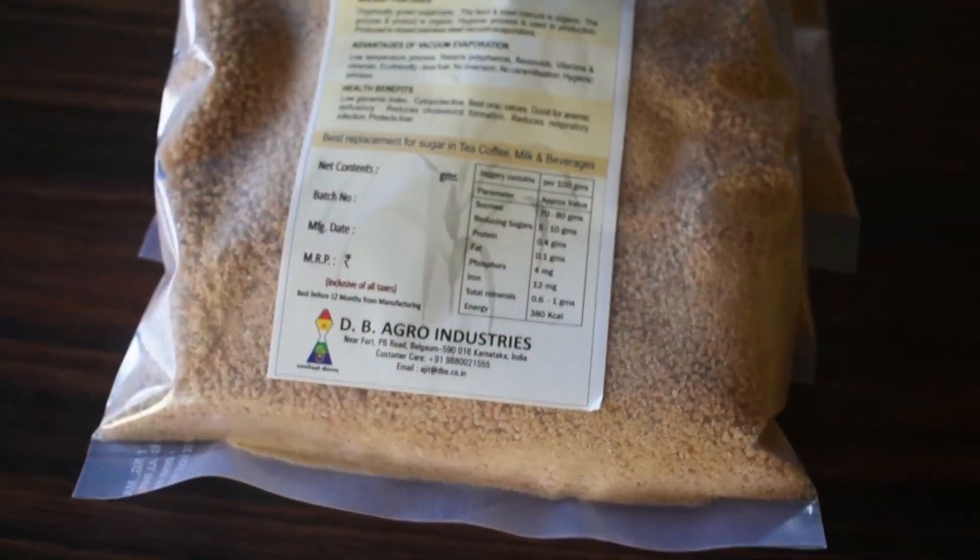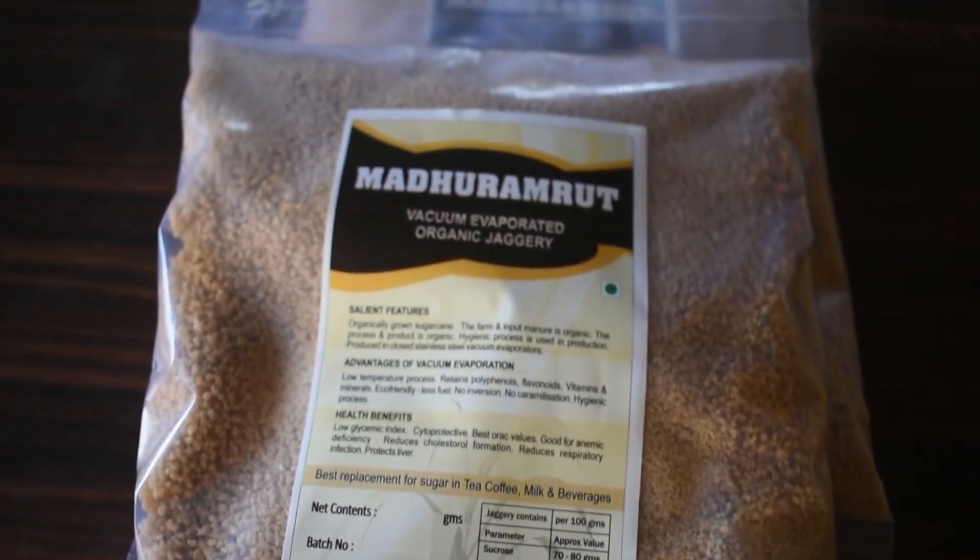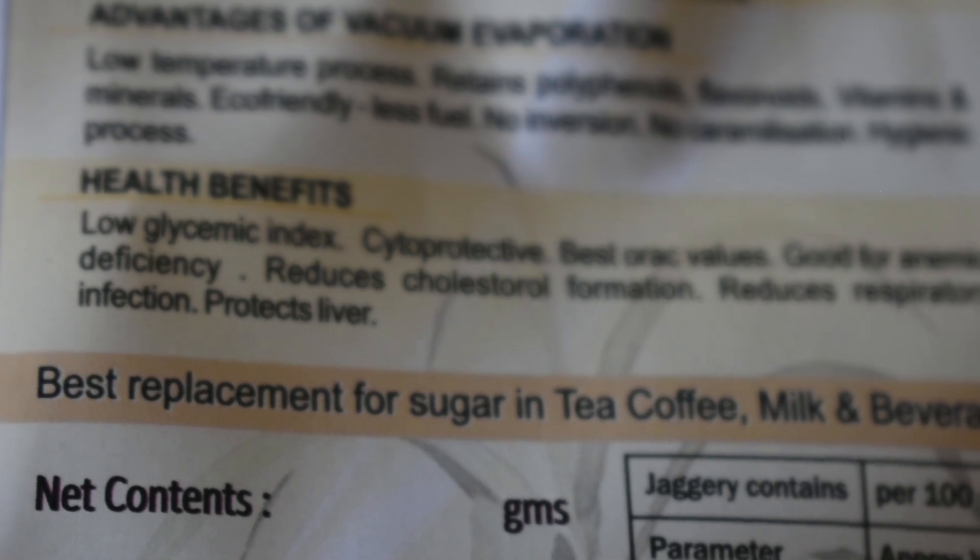Each grade is marketed separately. Some people want only granular jaggery, so we give it to them as granular jaggery, and others want powder jaggery. Powder jaggery is more comfortable for using in tea and coffee, as it mixes very easily.